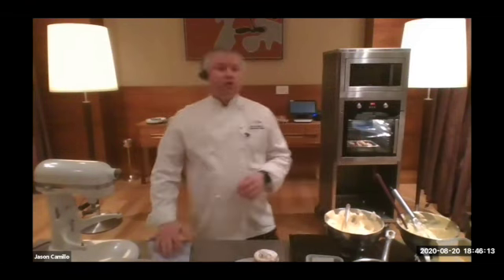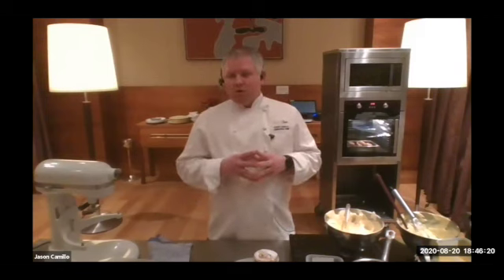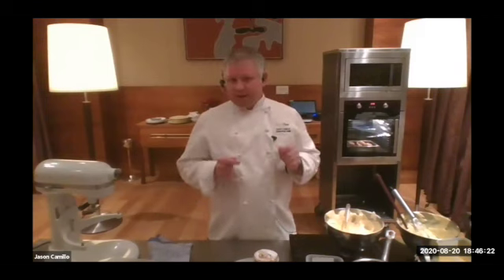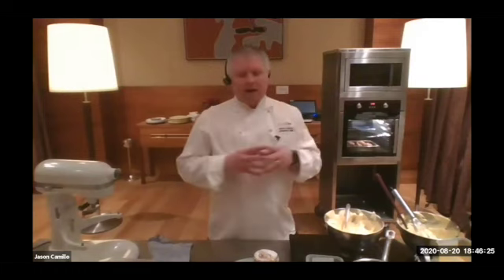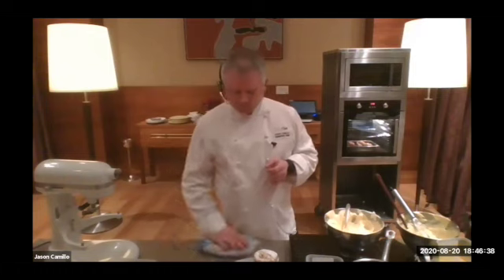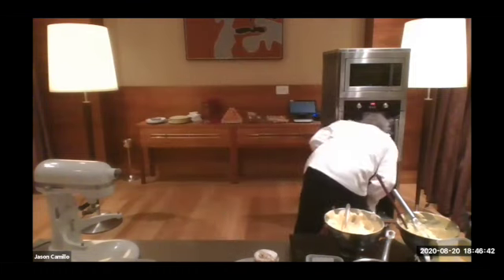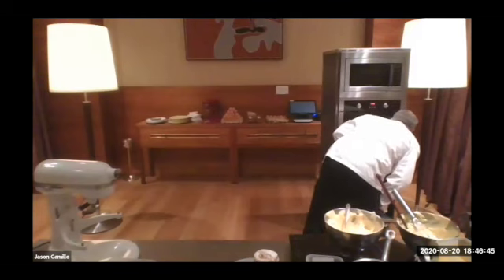Someone's asking if you need to bring the soufflés to room temperature before cooking. You don't need to — you can go straight from the fridge to the oven, but they may take a little bit longer to cook. If it normally takes 10 minutes from fresh, add another three to five minutes, so maybe 15 minutes. I'm checking these soufflés now and they're coming up quite nicely — probably another couple of minutes.